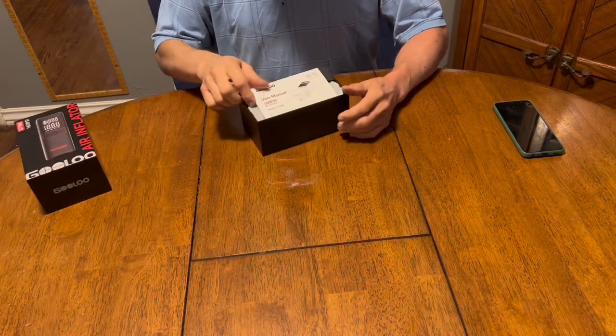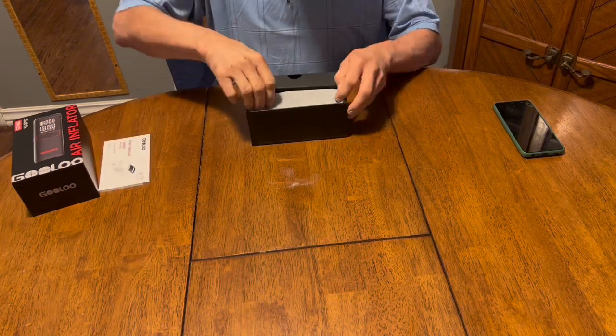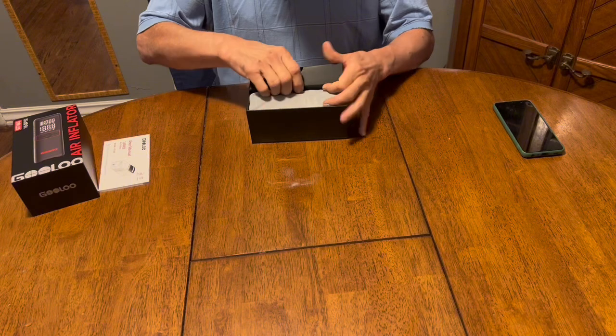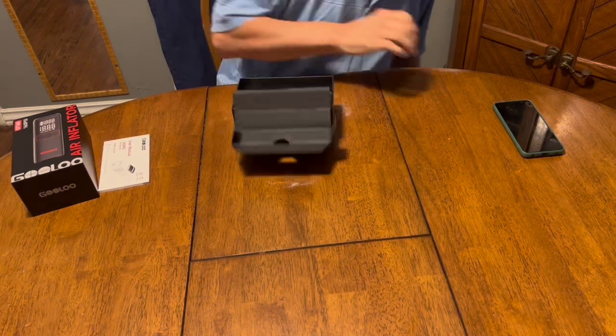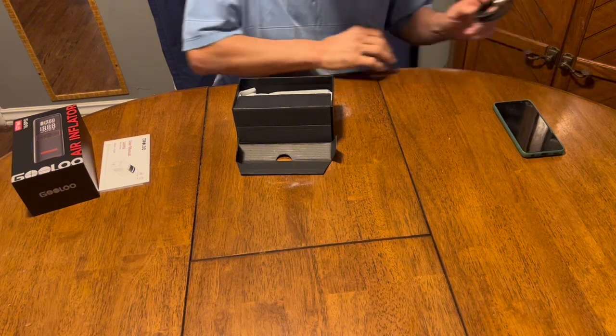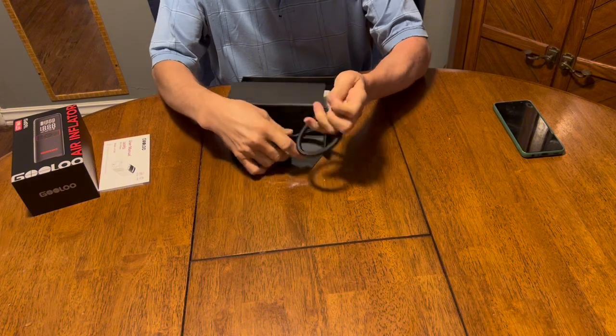Now let's open it up and see what it has inside. Got the instruction manual — it's a good thick one with a lot of languages, I'm sure. There's the side box that has the air hose in it for pumping up the tire; it's about a foot long.